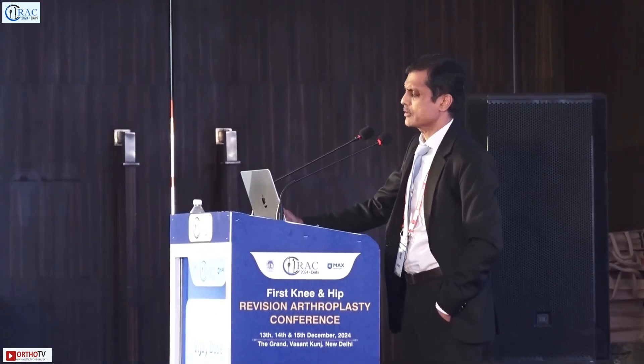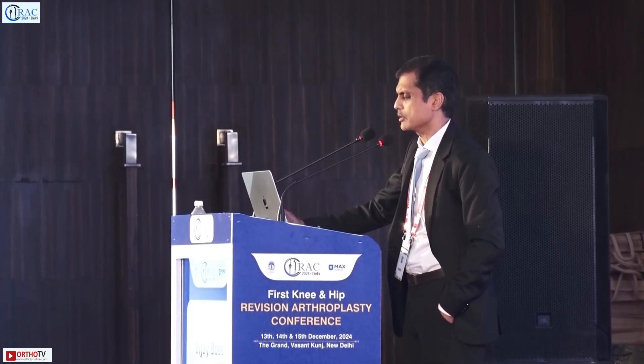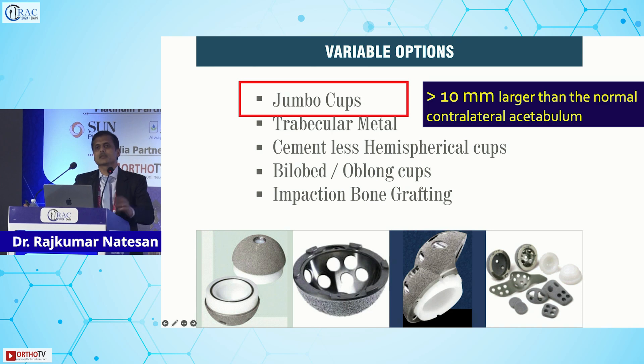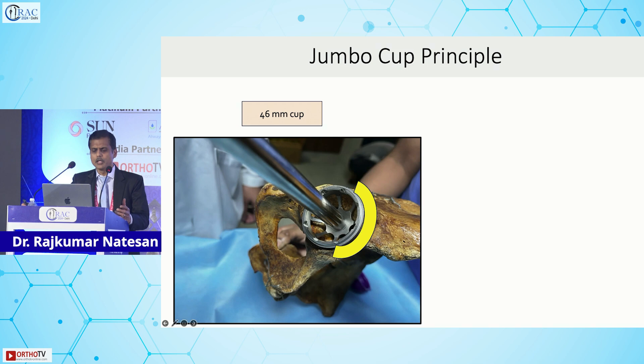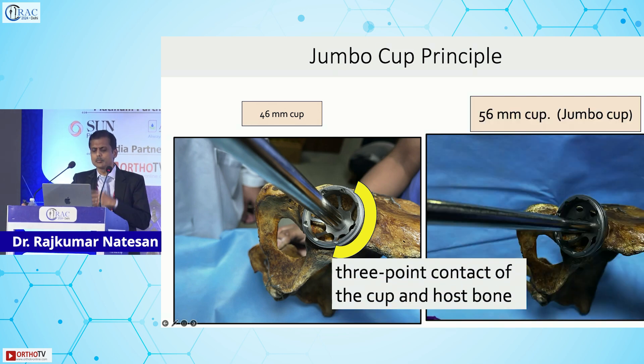There are a lot of options. Let us discuss the jumbo cup — what exactly is it? If you try to use a cup more than 10mm larger than the normal contralateral side, that is the jumbo cup principle. You use a regular uncemented highly porous cup, but the principle is called the jumbo cup. For example, if the native is 46mm, you put in a bigger cup achieving three-point contact between the cup and the host bone.